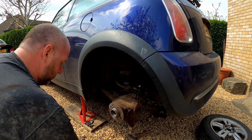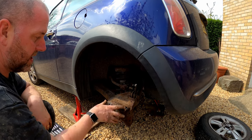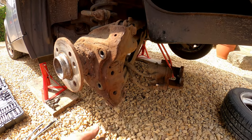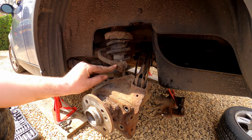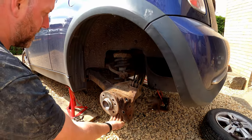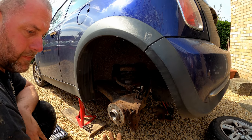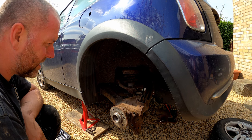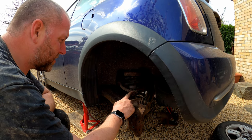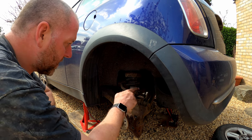Now we've got the brakes off, you can see what we're looking at. This is the wheel bearing that we replaced on the other arm. You've got the top mount bolt and the bottom mount bolt, the anti-roll bar drop link fitted to the anti-roll bar at this end, and then the shock absorber comes down and bolts in at the bottom just here. Then you've got three bolts holding the trailing arm mount onto the chassis. What I'll do next is start with the anti-roll bar drop link — I'll disconnect it at the top and leave the bottom fitted to the arm, as there's no real need to remove it.